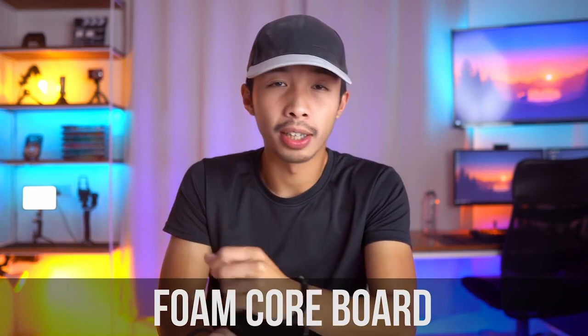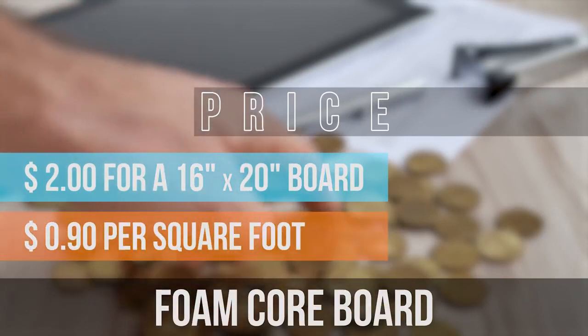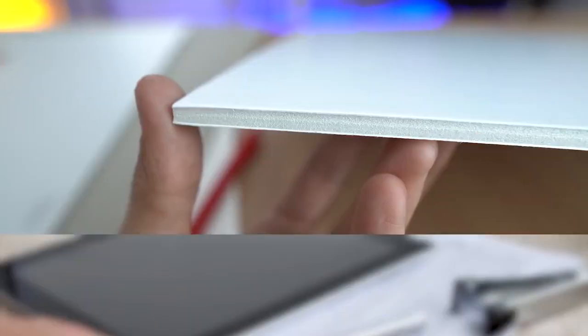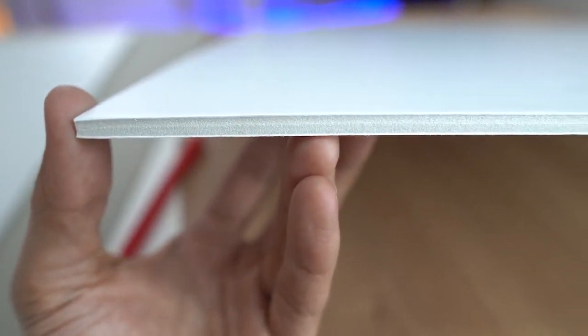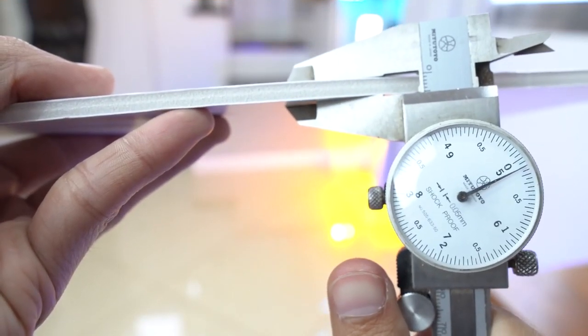Our third material is the foam board, or some call it foam core board. This board will set you back $2 for a 16 by 20 inch board, or roughly 90 centavos per square foot. This board is made up of a foam center sandwiched between two thin layers of paper, and it comes in at a thickness of 3 millimeters, 5 millimeters, and 13 millimeters. It also comes in two colors, white and black.